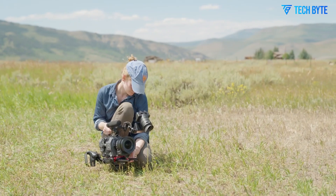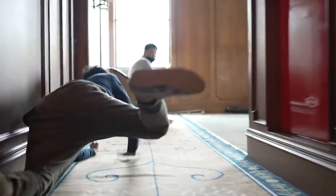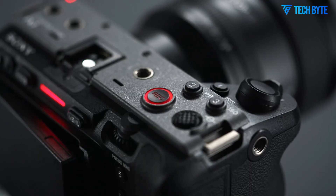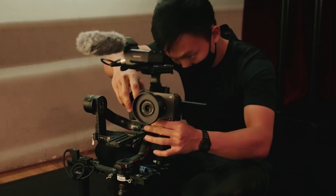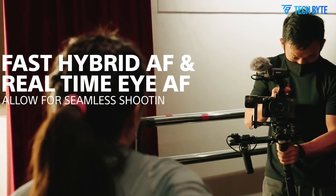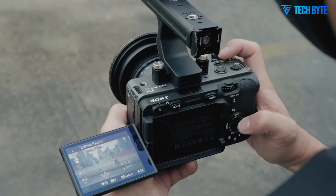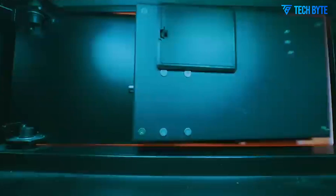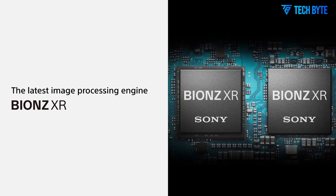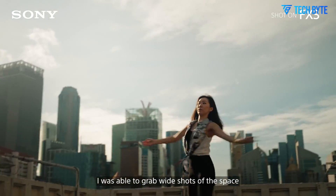At the core of the FX3 II lies a newly developed full-frame sensor, rumored to be capable of capturing stunning 6K video with exceptional dynamic range and color fidelity. This upgrade marks a leap forward from the original FX3's 4K sensor, placing the FX3 II firmly in the professional cinema category. Sony ensures it can compete with flagship cinema cameras such as the Canon EOS R5C and Panasonic S1H, while retaining a compact and lightweight body. The enhanced sensor also features improved dual native ISO, excelling in challenging lighting conditions by reducing noise at higher ISO settings.